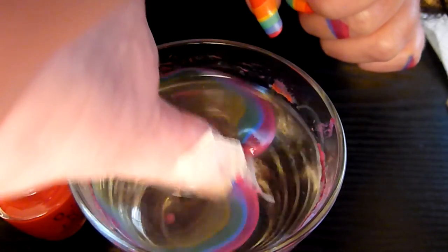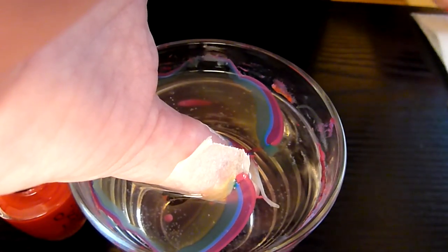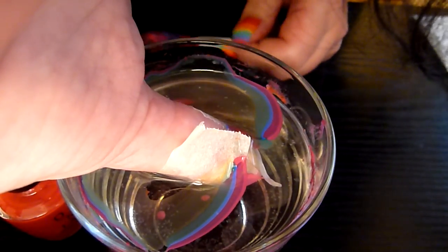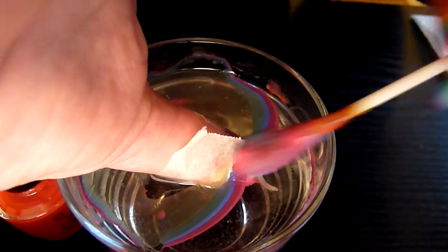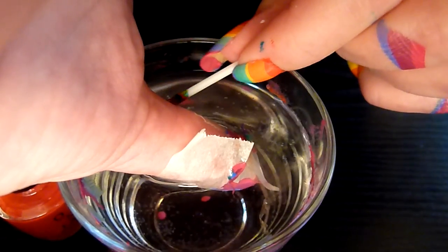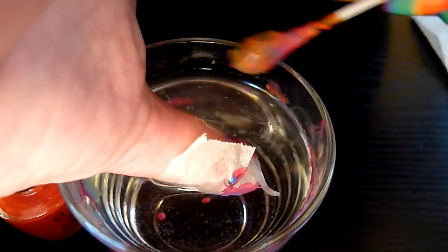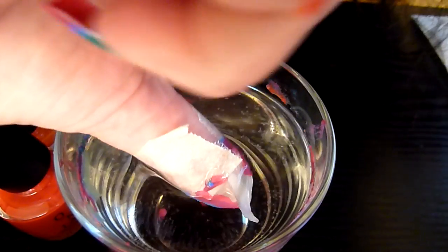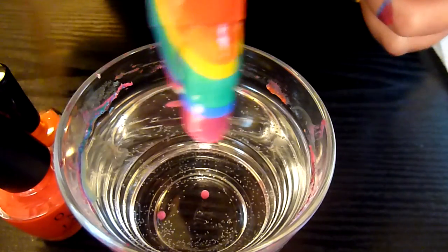Give it a little shake, get rid of the air bubbles on the nail. Gentle blow on the water, dry the nail polish a bit quicker. Take off the excess nail polish on the water. I'm going to make sure it's all gone. Use the cotton bud there. And then take the nail out of the water.